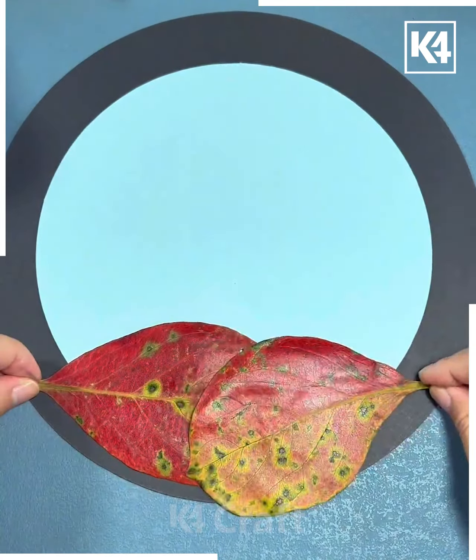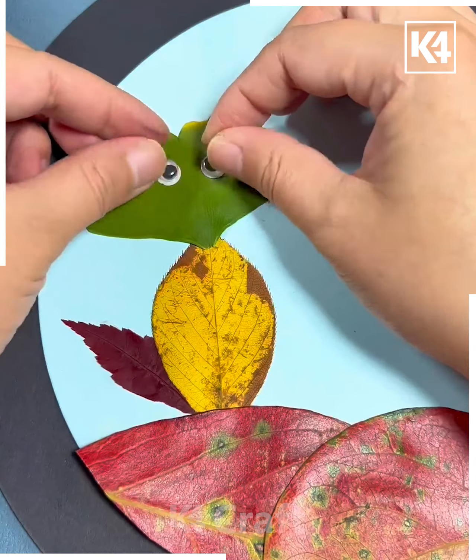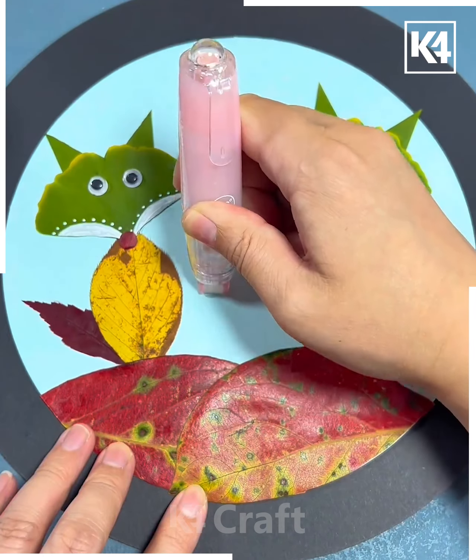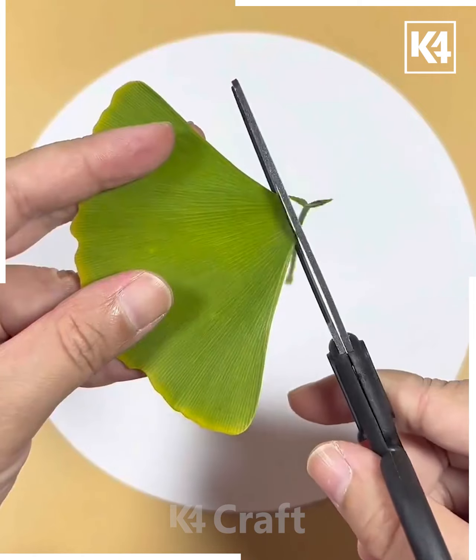Next, take the leaf like this and paste it on the blue sheet. Now take the leaves and make a wolf out of it. Make its eyes, nose, and body. Paste two wolves together and it's ready!